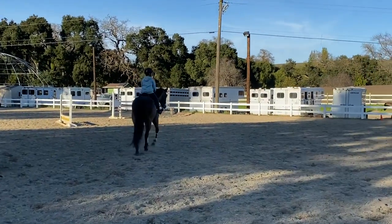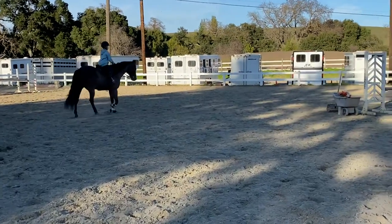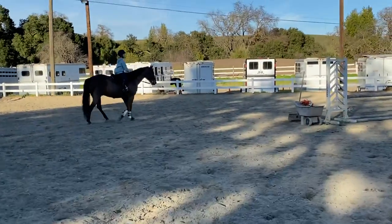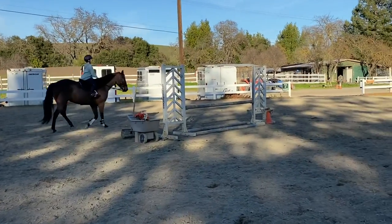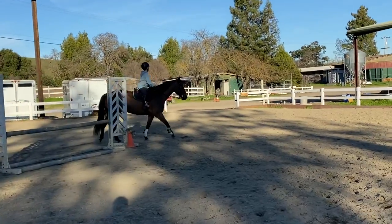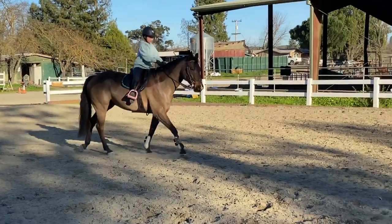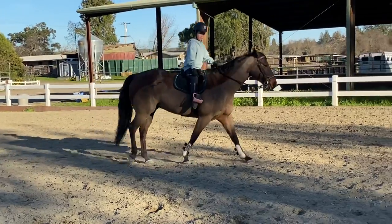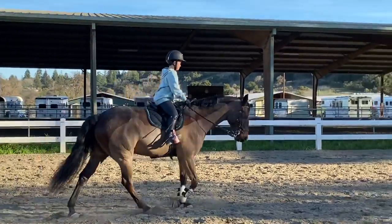Rock solid for 10 minutes, let's go. That looks like you're up in your two-point — shoulder blades back a little more, pinch the shoulder blades. Good.